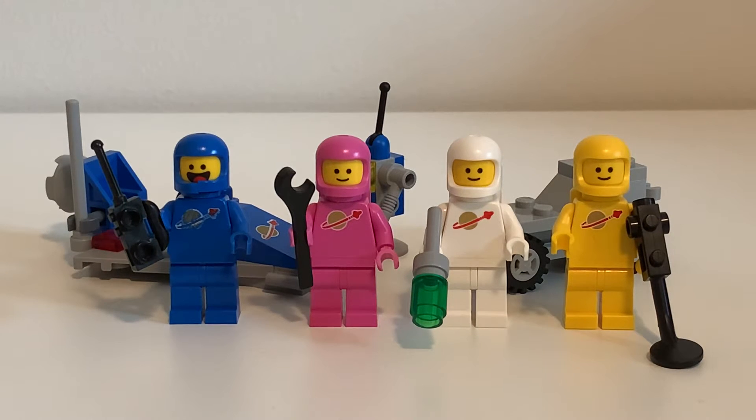Hello everyone, welcome to another short review. Another LEGO Movie 2 set joins this lineup here with Benny's Space Squad — a phenomenal set. It is 70841, it has 68 pieces, retails for $10, and it is a 2019 release. It came out with the first wave of sets, which there was a ton of them in the first wave.